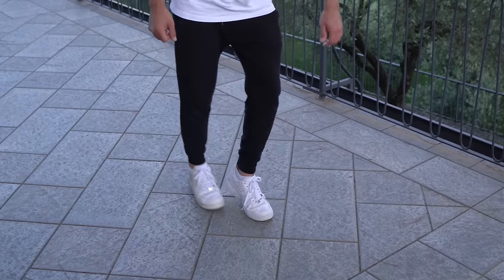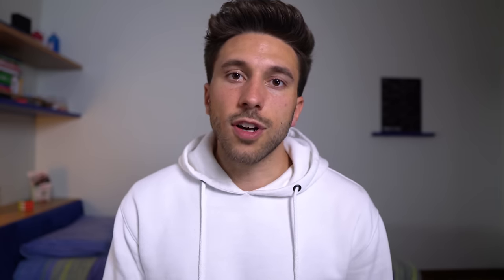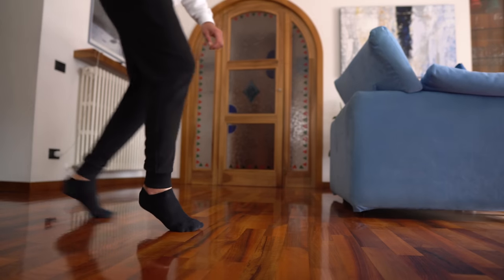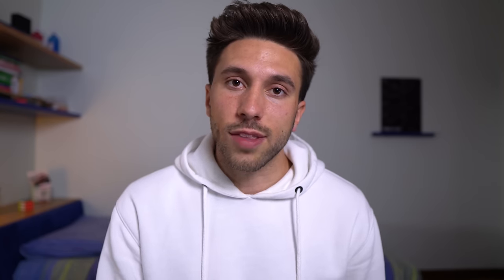After training for a while I can say that the most difficult thing is understanding how to distribute and change your weight. Also, the surface is obviously important. For example, if you are practicing on a slippery hardwood, the moonwalk would be a lot easier than doing it on concrete. But if you learn how to distribute the weight by removing it from the sliding foot, you could probably do the moonwalk on basically every surface.